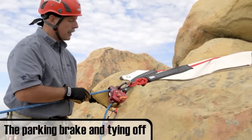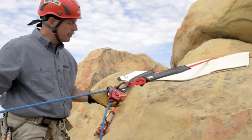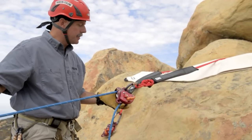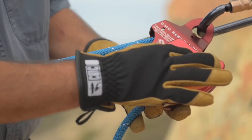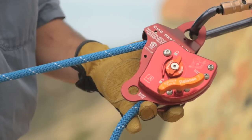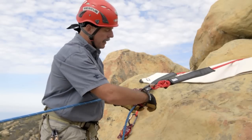When to use and set the parking brake: if the operator needs to walk away from the device while setting up — either doing a changeover from a raising system to a lowering system or vice versa — you'd want to set the parking brake by turning it into the locked position.